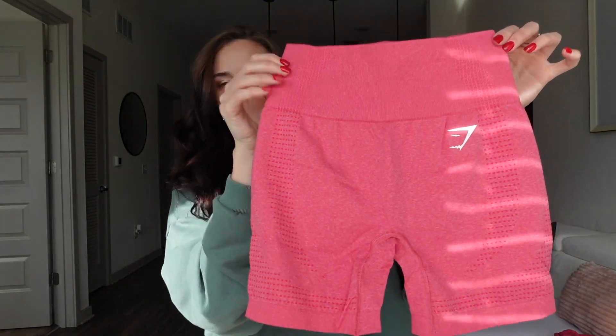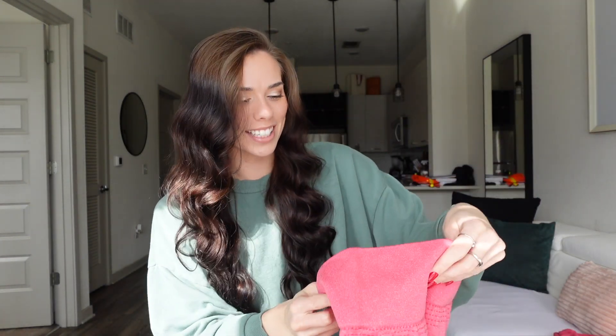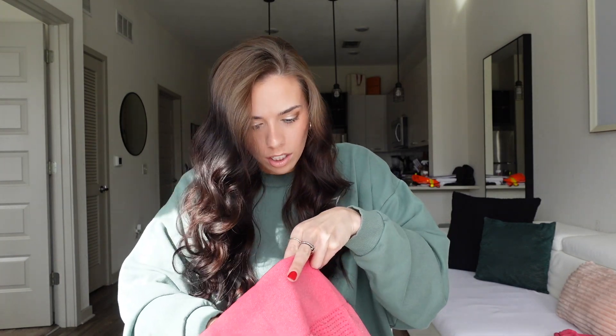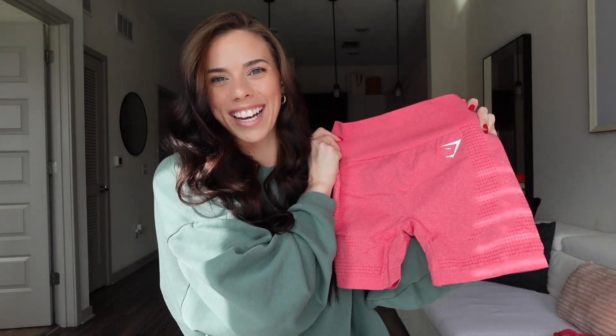So cute. I literally have these shorts in just about every single color. I think I got these ones in my regular small — yep, just a small as always. I'm super excited to try these on for you guys.